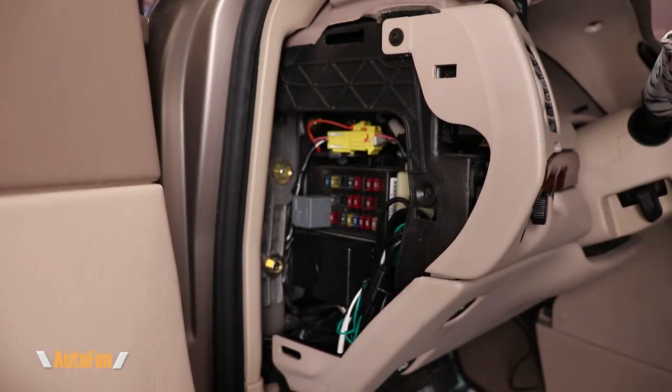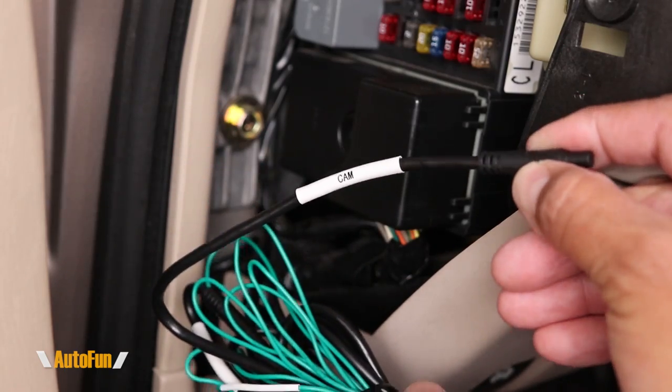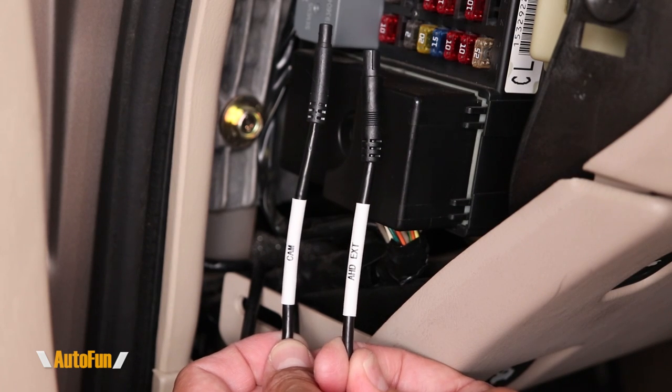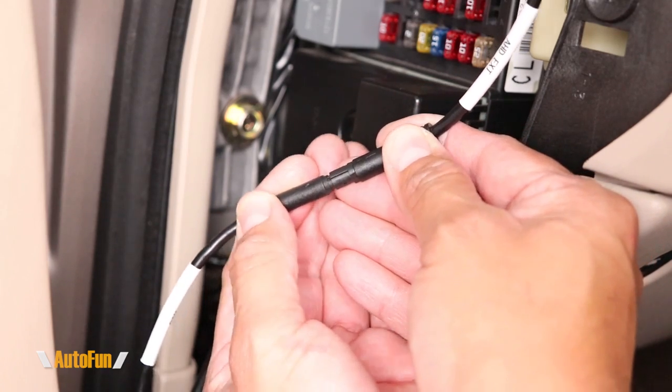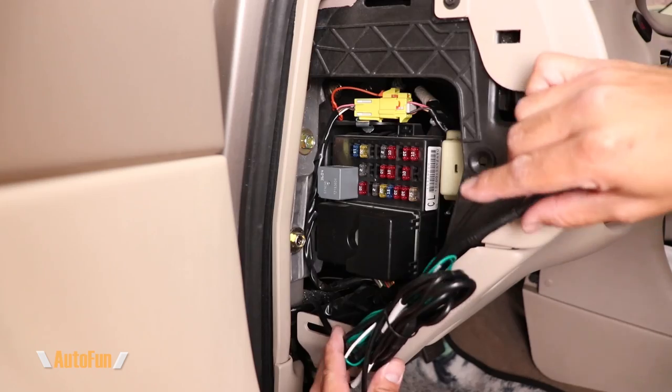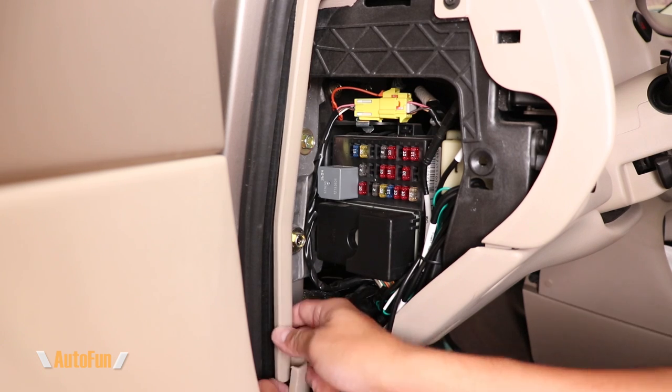I'll start by opening the fuse box compartment and locating the dash cam cables I previously installed. I'm looking for the cable labeled 'CAM.' Next, I'll connect the rear camera extension to the CAM cable by lining up the connector keys and joining the connectors together.